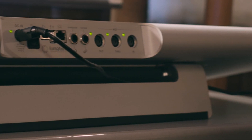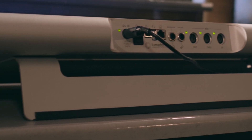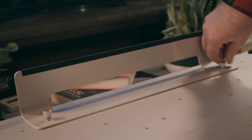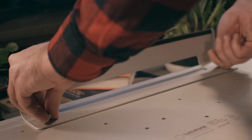Underneath, we have a removable kickstand which angles your Lumatone at an optimal 15 degrees. It's easy to remove via these slick little screws if you want to customize the position of your Lumatone, or just lay it flat.